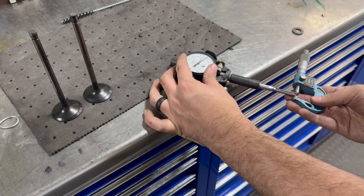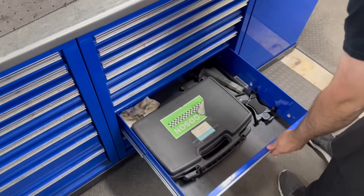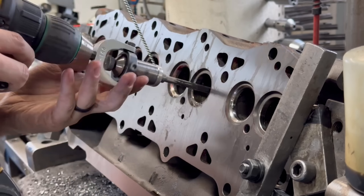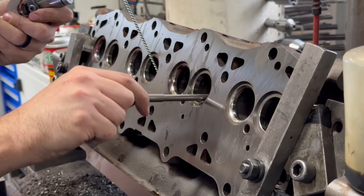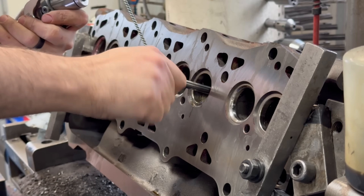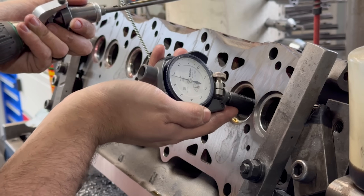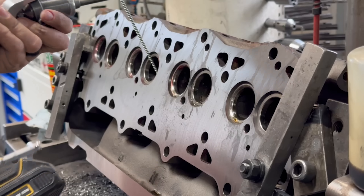With our valve guides installed, the next step is to use our Goodson diamond valve guide hone to size our guides to the desired clearance and to ensure we have a good-fitting pilot for our SIRTI valve seat tooling. Spec calls for anywhere between one and a half to five thousandths valve stem clearance, and when all was said and done we came in around three and a half thousandths clearance.